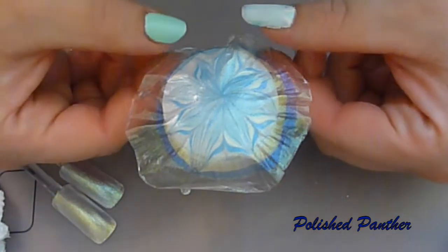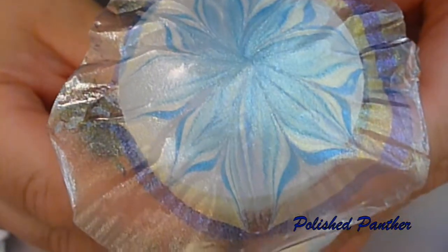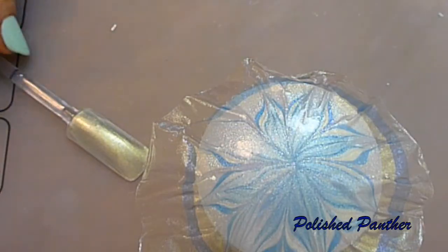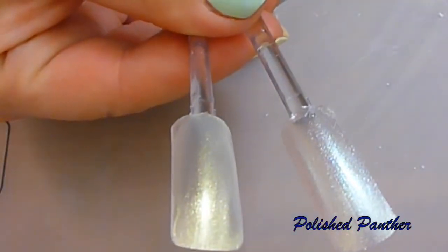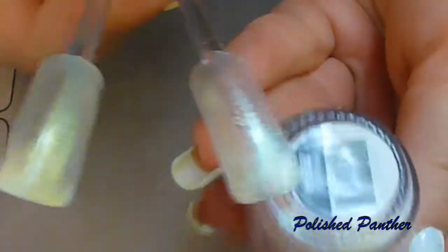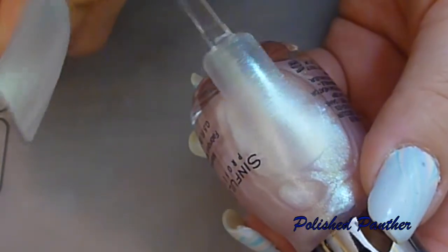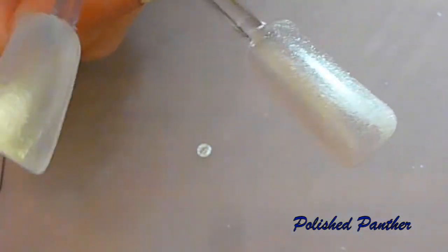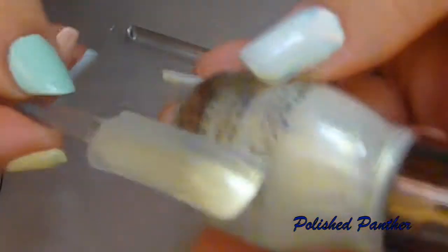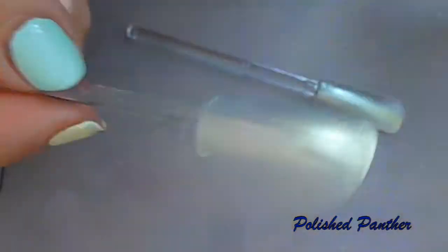Oh, how pretty did that come out? That came out really pretty. And I made two swatch sticks. These are the same candy polishes. This one here is Pinksicle, and as I told you guys before, it's super sheer. This one here is Dripping in Pearls, and it's also super, super sheer — and it shifts so pretty.